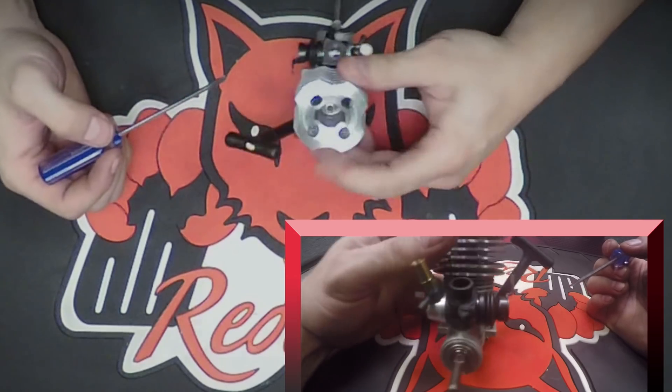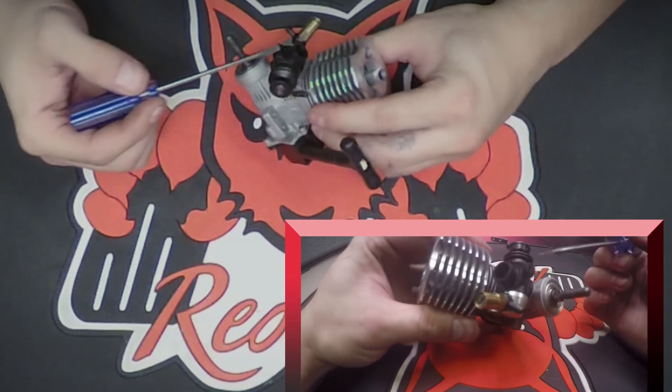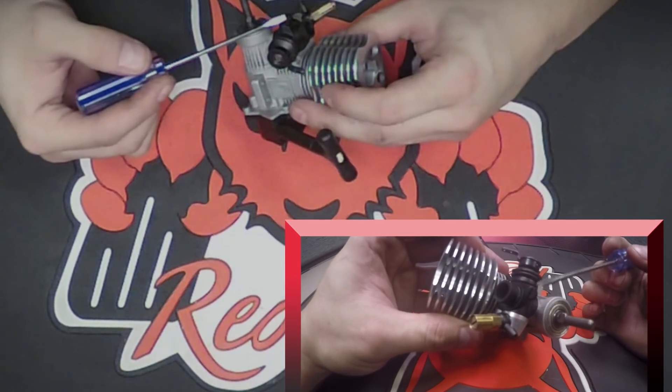The idle screw is going to be underneath the air filter housing or opening itself. If you take off the air filter housing, it holds the two foam pieces. It is this screw right here.